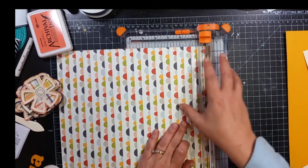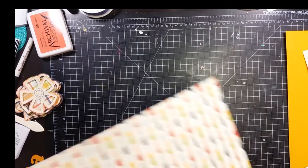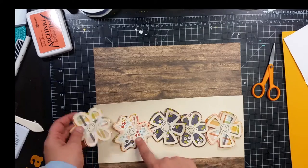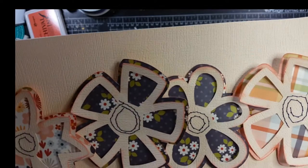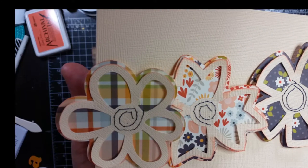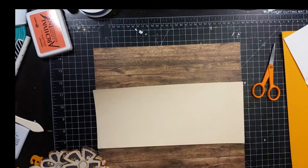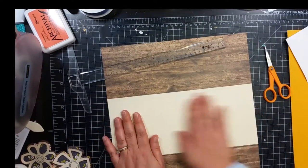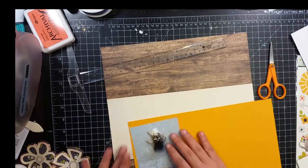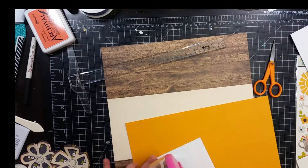I am doing a 12 by 12. I went ahead and already had cut some flowers out of my Silhouette. I used a cream colored cardstock for the border and patterned paper that goes underneath the flowers. I did stitch in the center of the flowers. I'm going to do a very basic layout. I'm using this brown wood grain paper as my background.